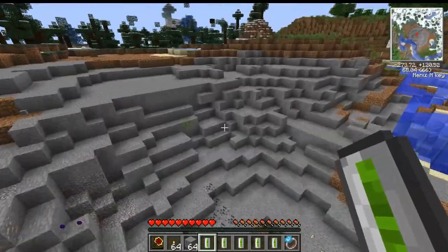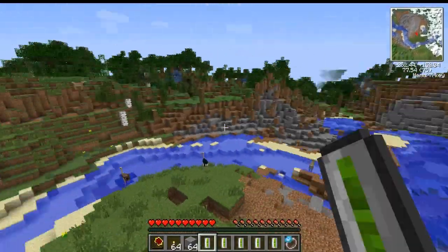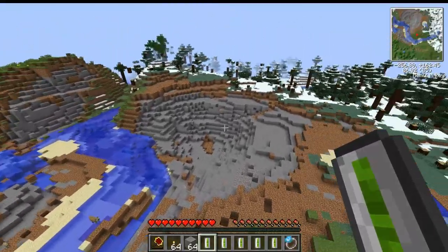Industrial craft also adds ores to the game — this is copper, and there's uranium of course, and I think a few other ones. So yeah.